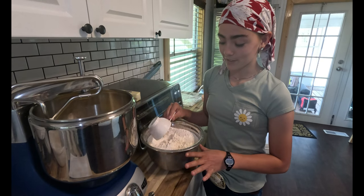Miss Carrie says this is her favorite mixer because she broke her KitchenAid. Now I'm going to be adding the flour.